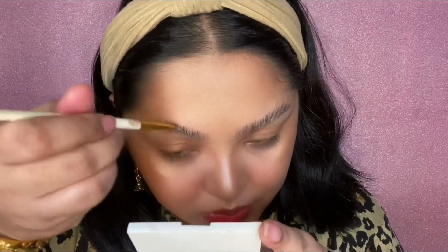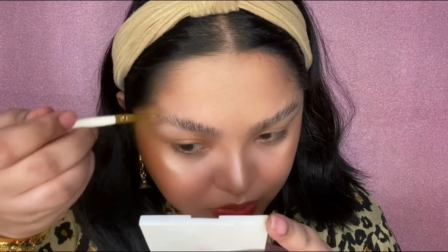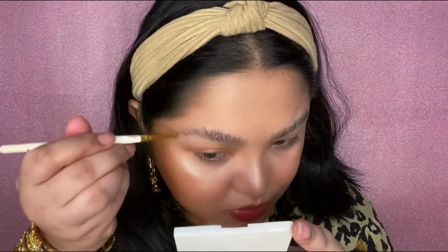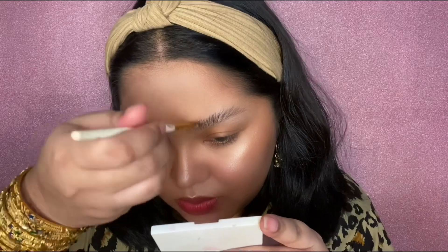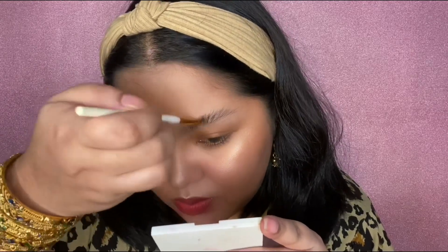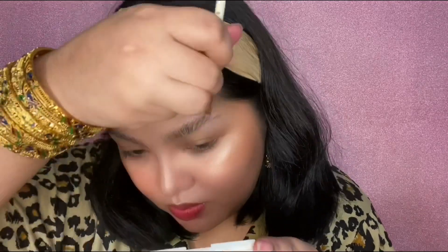Next, using a flat eyeshadow brush, I'm applying No. 1 Perming Solution onto my eyebrows, making sure that each and every strand is covered and well-coated. Do this very, very gently, otherwise you might disturb the lash glue underneath. But if that happens, just make sure that you are brushing the brow hair into the position of how you want your brows to end up looking like. This part is very, very crucial.